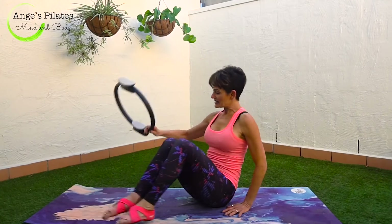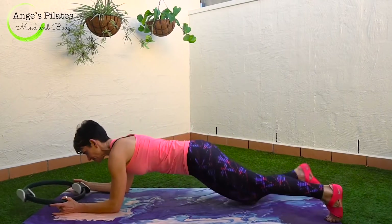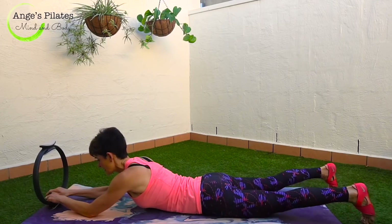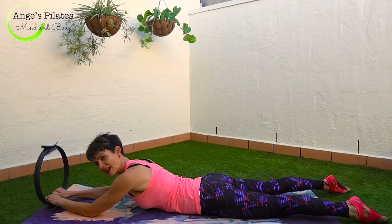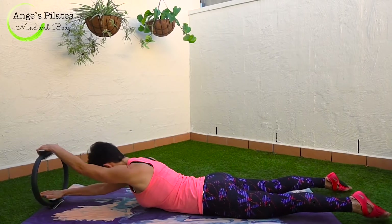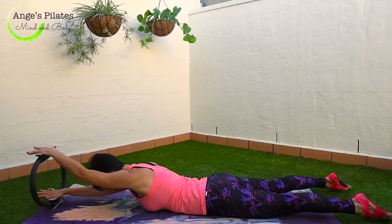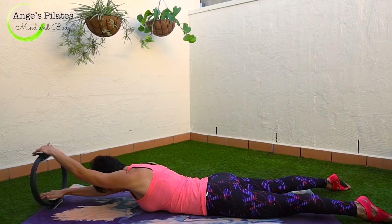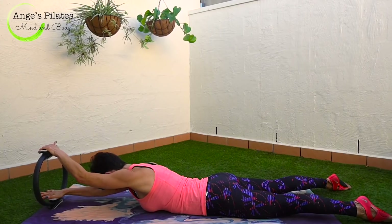Come into some spinal extension. Place your ring at the top end of the mat and roll down onto your stomach. Make sure your ring's at the very edge of your mat. Legs are hip distance apart. Think about your pubic bone and your hip bones — they form that Pilates triangle. Make sure they're on the mat. Take your top arm here, bottom arm underneath and lower down. Try and get your arms as straight as you can, so you might have to shimmy down the mat a little bit. Activate your glutes.